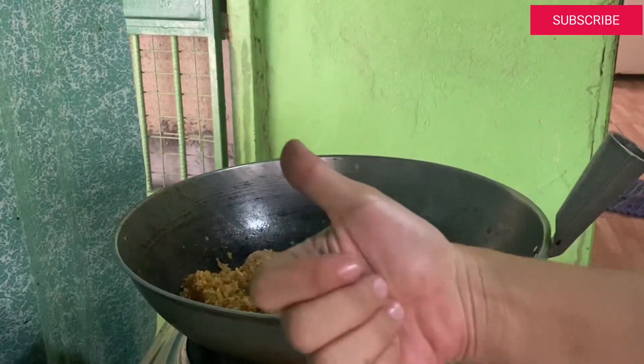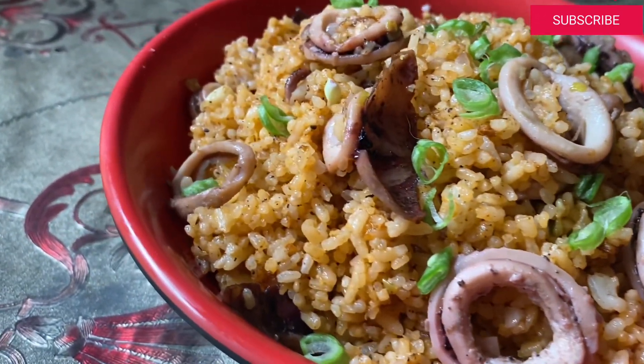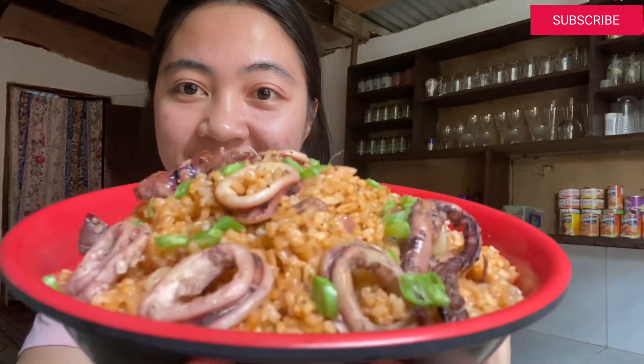Ayan guys, tapos ko nang lutuin yung aligi fried rice natin with squid — with seafood. Sabi ko nga sa inyo, kung meron kayong tahong o shrimp, pwede nyo ilagay. Pero ako is pusit. So ayan, ang bango nya guys!